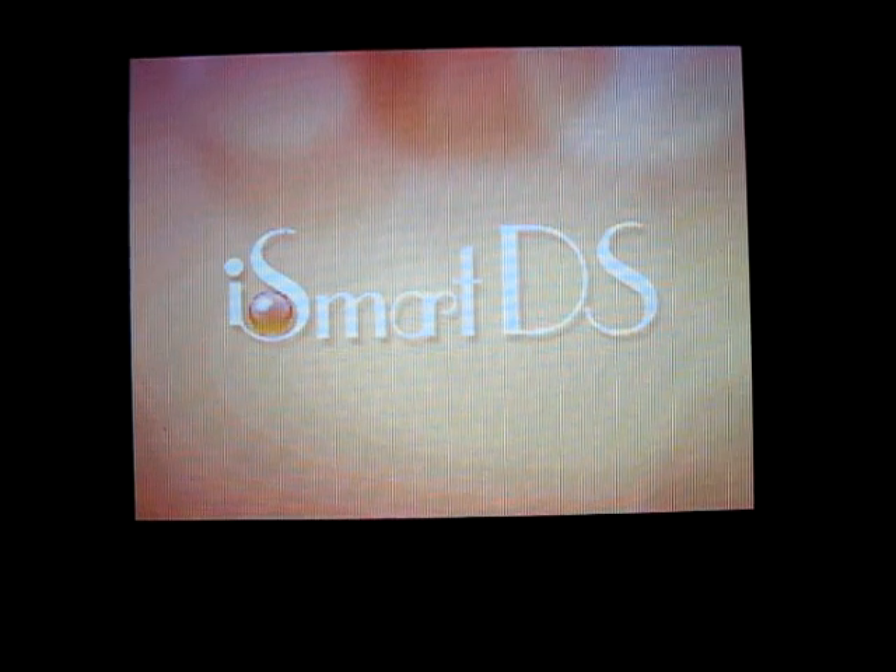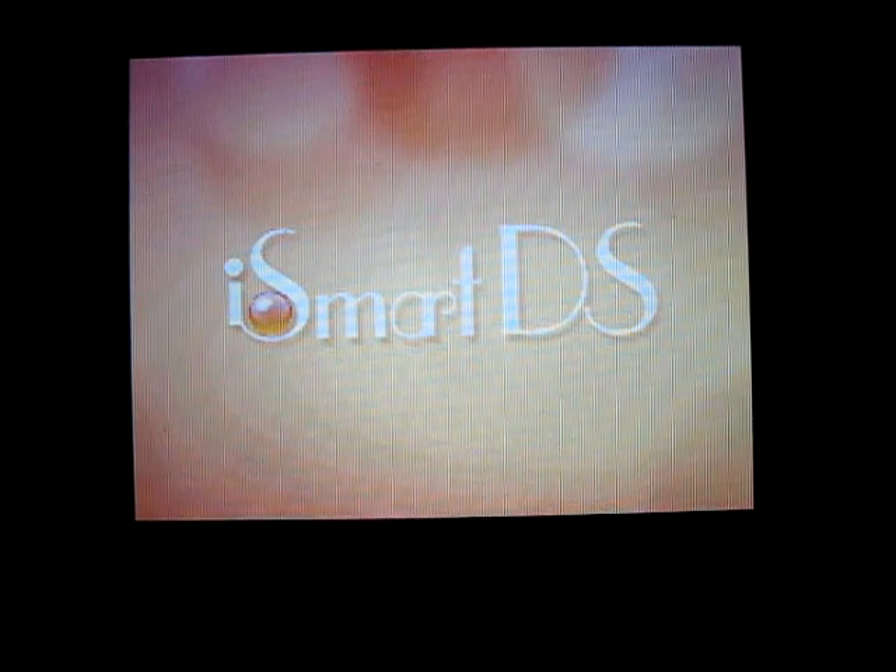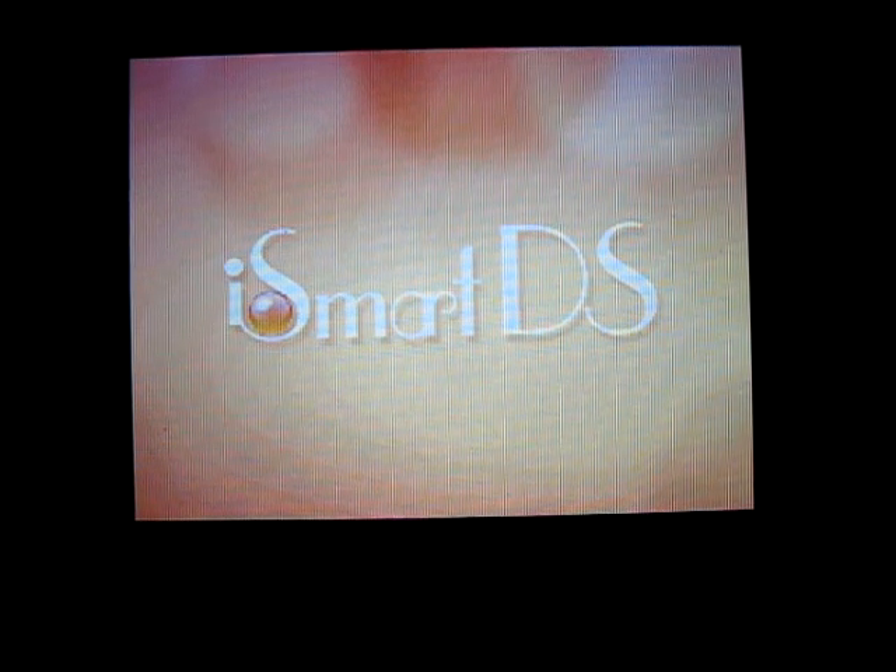This is Faro's Visor of DSDatabase.org, and today we're going to take a quick look and do a video review of the iSmart DSMM, otherwise known as the iSmart Multimedia.